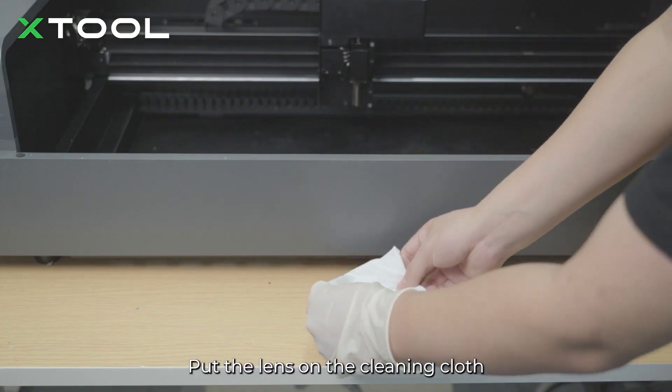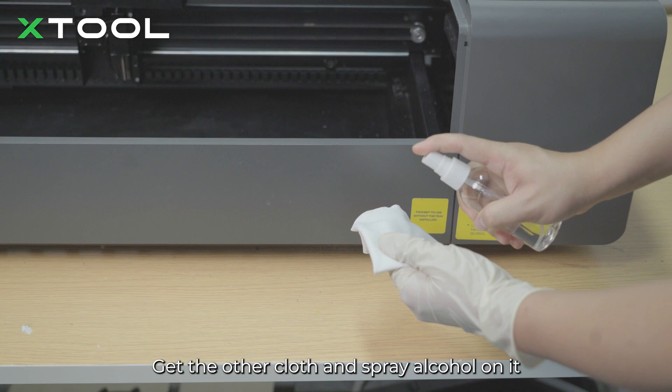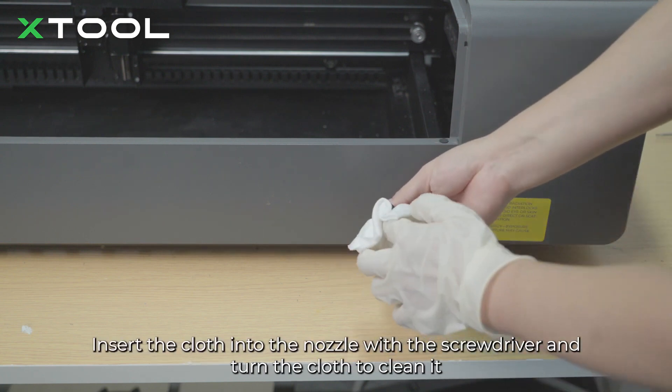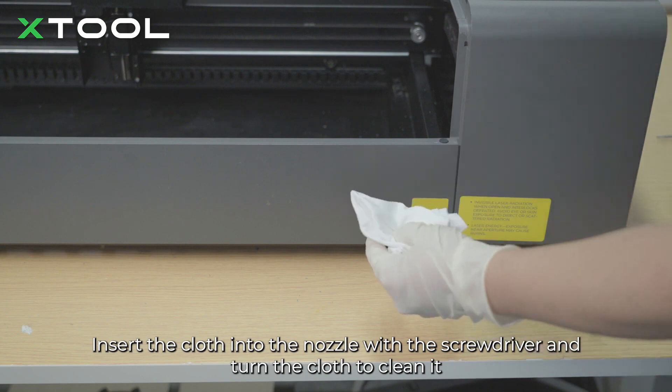Put the lens on the cleaning cloth and keep it nearby. Get the other cloth and spray alcohol on it. Insert the cloth into the nozzle with the screwdriver and turn the cloth to clean it.